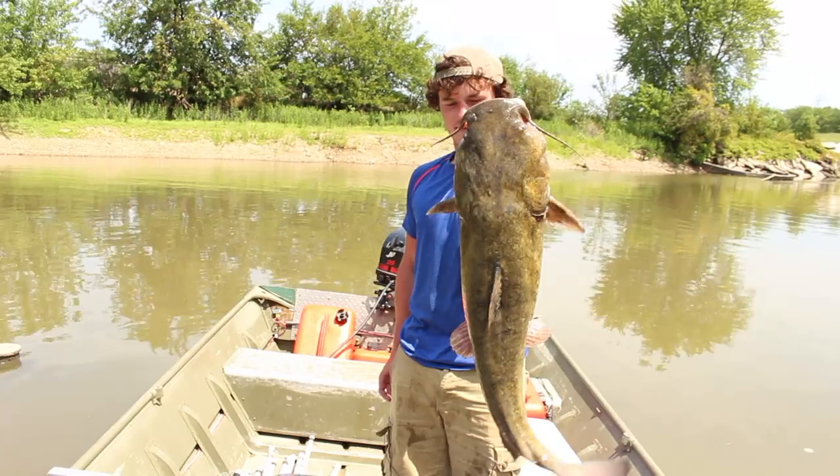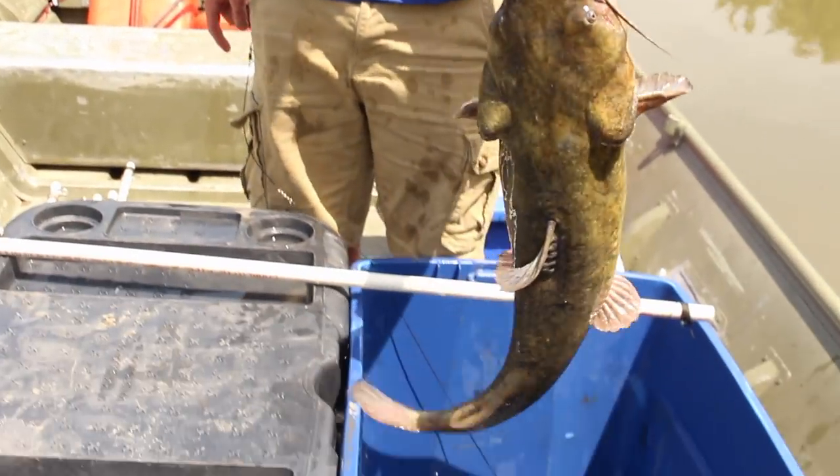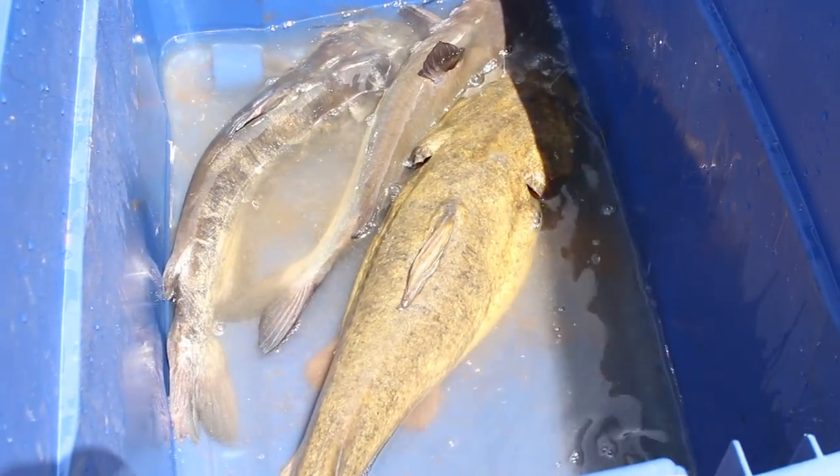All right guys, check it out — that's Mr. Flatty. This is what we've been after all night. Two channels and a flat. The size comparison — those channels are babies next to that flathead.